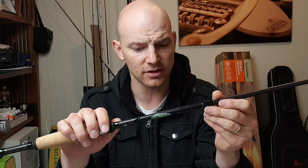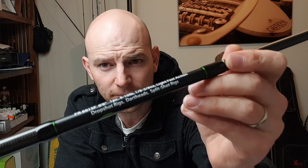Now this is a 6 foot 6 — a little bit shorter rod — 4 to 10 pound, 1.8 to 3.8 ounce cast weight, light fast action.